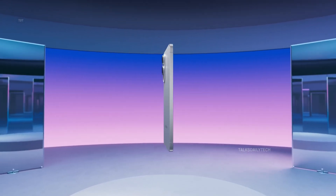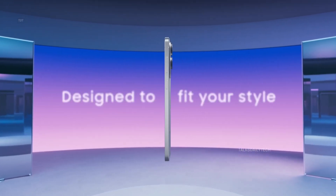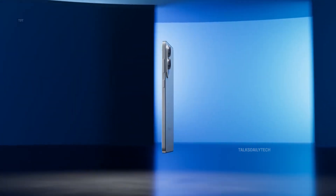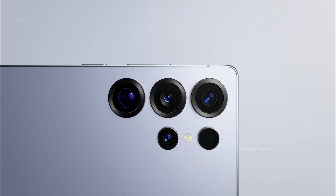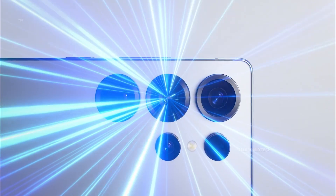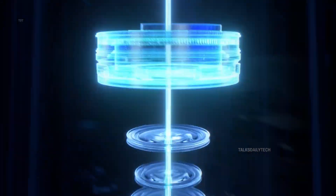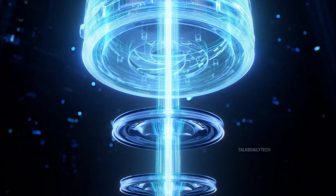After the sleek and stunning Galaxy S25 Edge, it looks like Samsung is gearing up to make the upcoming Galaxy S26 series even slimmer — and not just in terms of its body. Even the camera bumps on the back might be getting a sleek makeover. While the main sensor on the Galaxy S26 Ultra, Samsung's 2026 flagship, might stick with the same impressive pixel count, exciting hardware upgrades are reportedly in the works to take things to the next level.